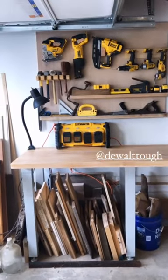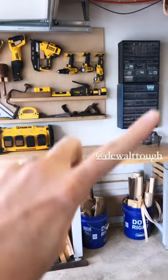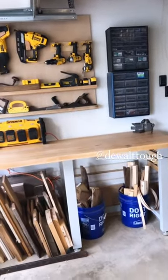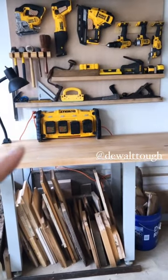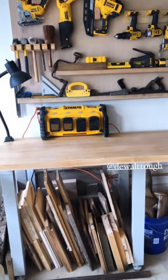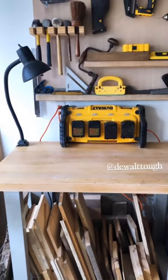Here is my tool wall that I worked on yesterday. I'm so excited! I finally went through all my screws and all the things and got them all organized over there. I moved this guy over here so it's with my tools, which just kind of makes sense, and there was plenty of space for it right there under the bottom shelf.